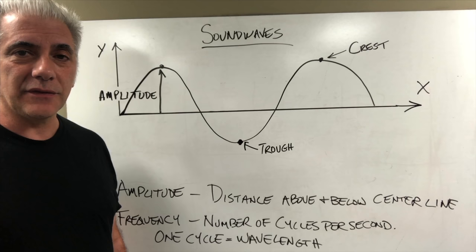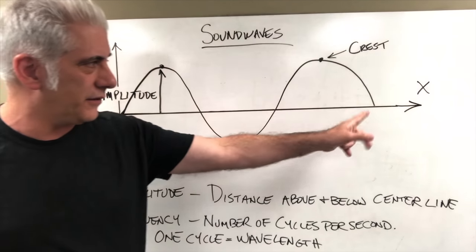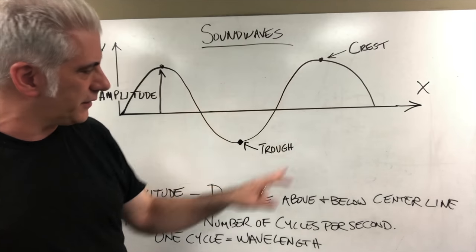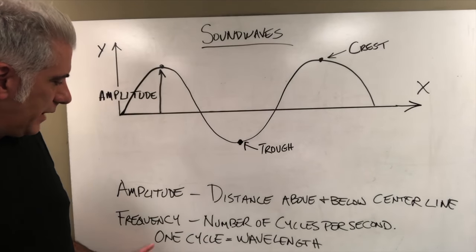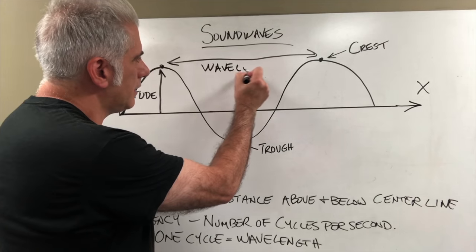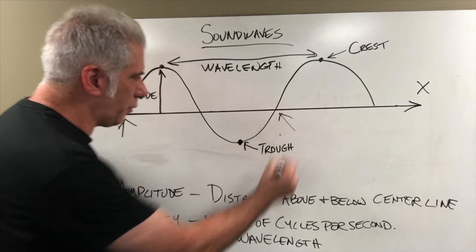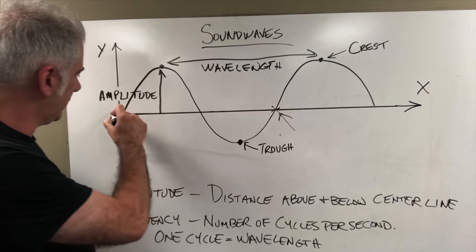Let's head over to the whiteboard for a quick discussion on what phase is. We need to look at the components of a sound wave. I drew out a sine wave here. The amplitude is how far above or below the center line it is — that's the x-axis, which is time. The peak of the sound wave above the x-axis is called the crest, and the lowest point is called the trough. The amplitude is the distance above or below the center line, and the frequency is the number of cycles per second. One complete cycle from here to here — that is the wavelength. One complete cycle goes above the center line, below it, and back to the x-axis again.